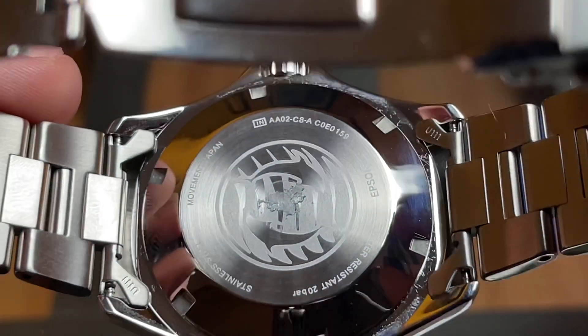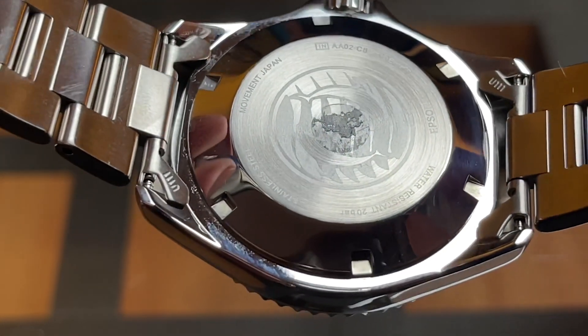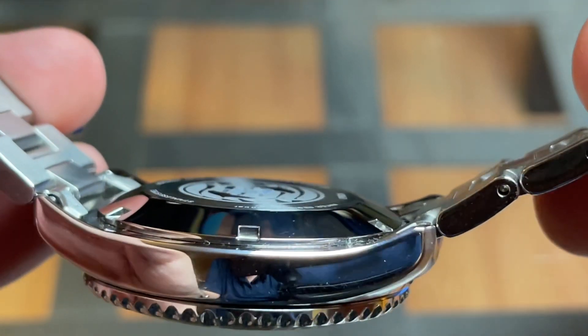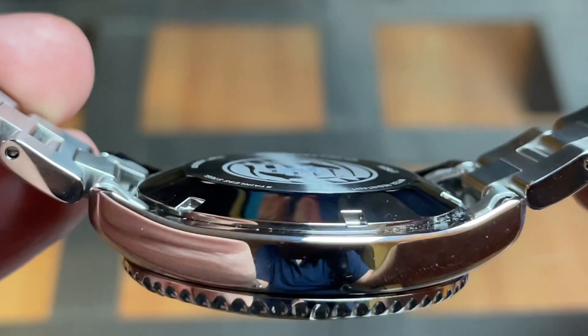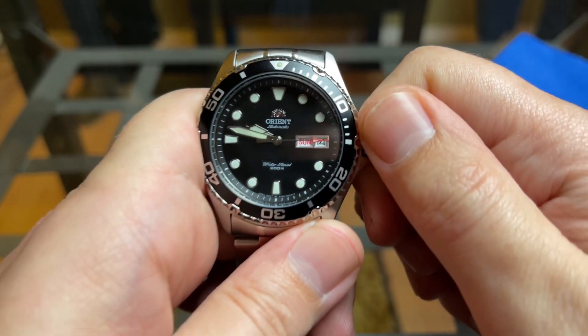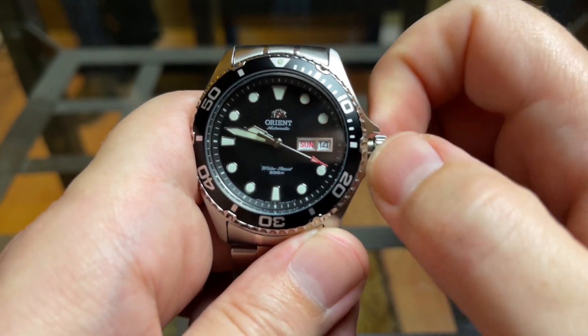Taking a look at the case back — please excuse the sticker residue — it's a solid-looking screw-down case back with a very nicely etched logo in the center. I really like the shape of the case back, even if it does add a little bit of girth to the watch. The crown is a screw-down crown featuring that beautiful Orient logo, but honestly it is way undersized and very difficult to operate.